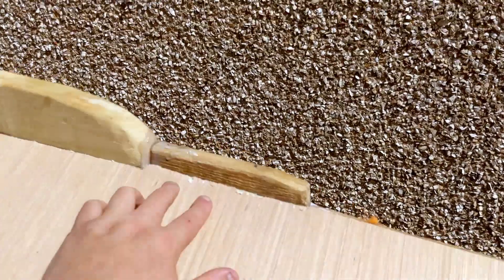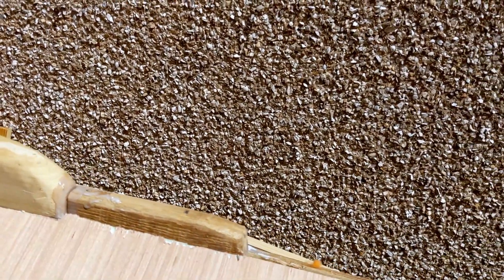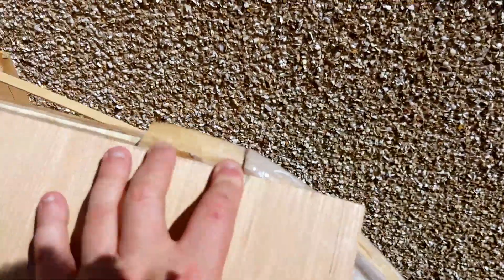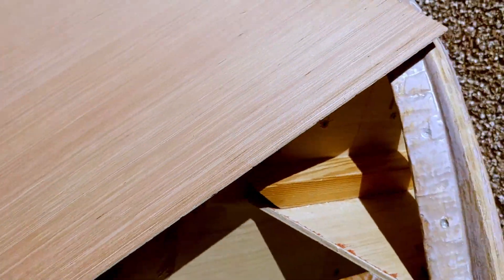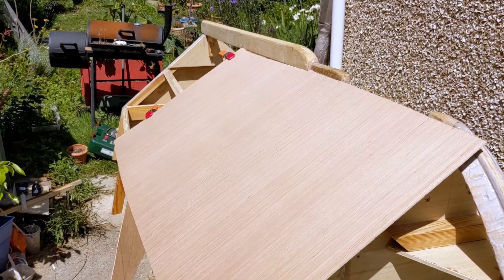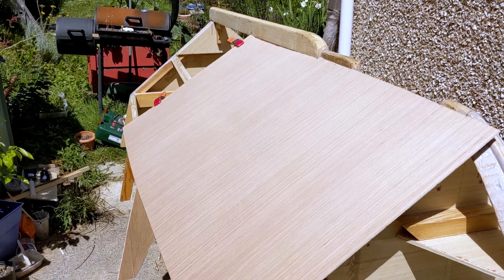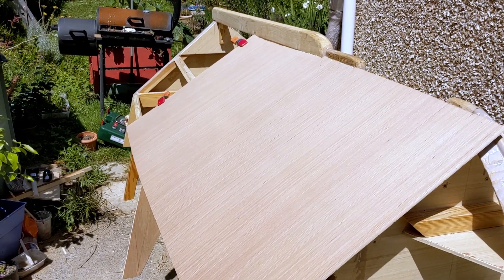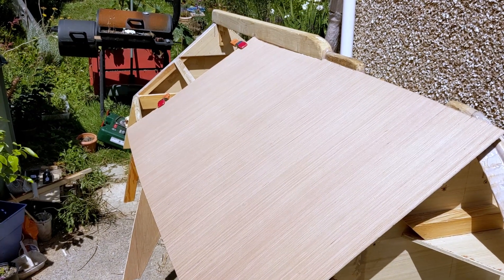I've cut slight grooves loosely in the plywood here just so that it fits in, and then I'm offering up the boards so that I can draw the line that allows these pieces to fit together. I'm conscious there's a lot of rough work in here but I think the final finish is going to be a lot better than the sort of frame components.